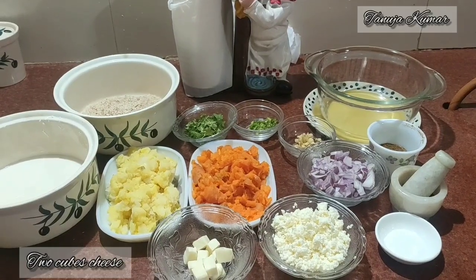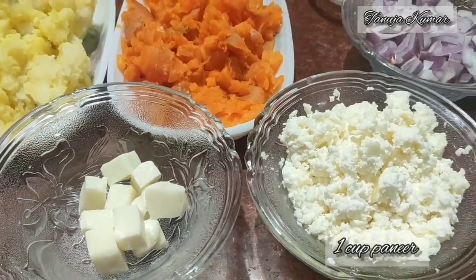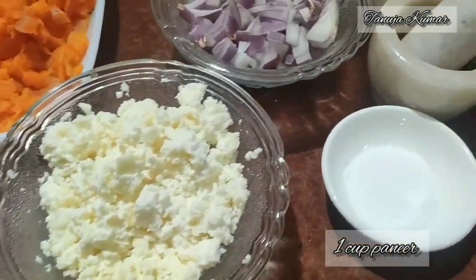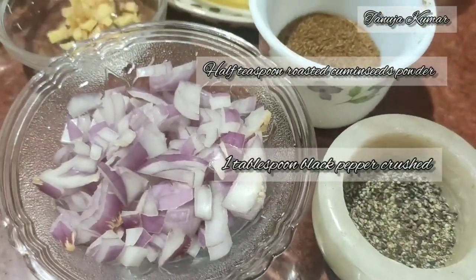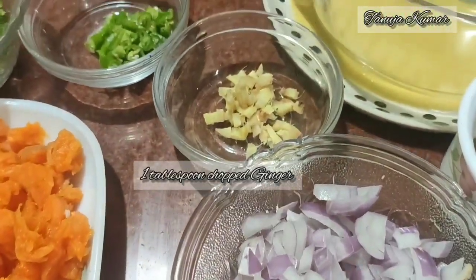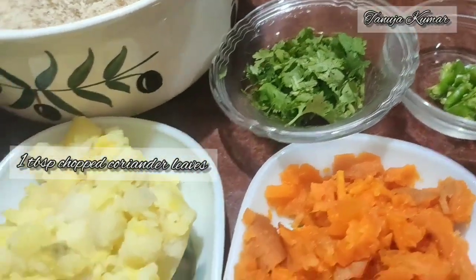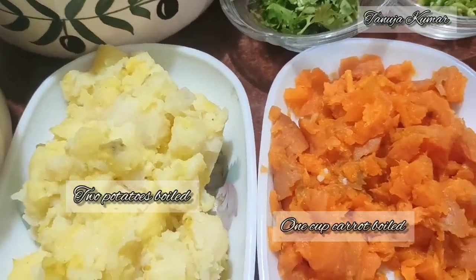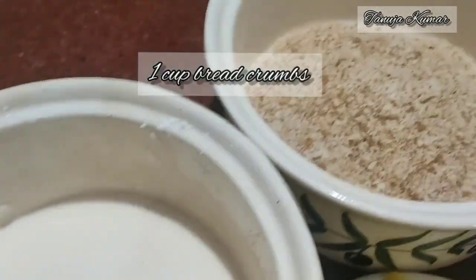Come on, let's learn how to make vegetable cheese burst. For this we need cheese cubes, paneer, salt, black pepper, crushed roasted cumin seeds, roughly chopped onions, ginger and green chilies, coriander leaves, boiled potatoes, boiled carrots, maida solution, and breadcrumbs.